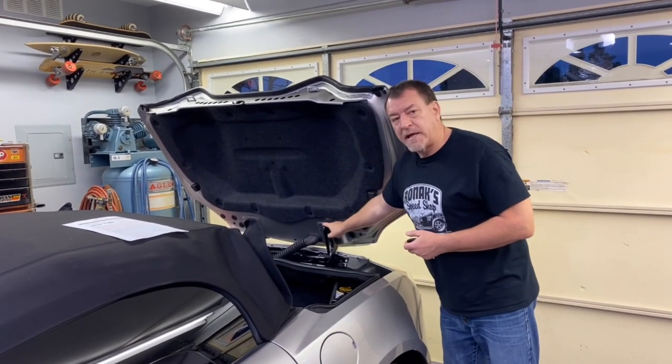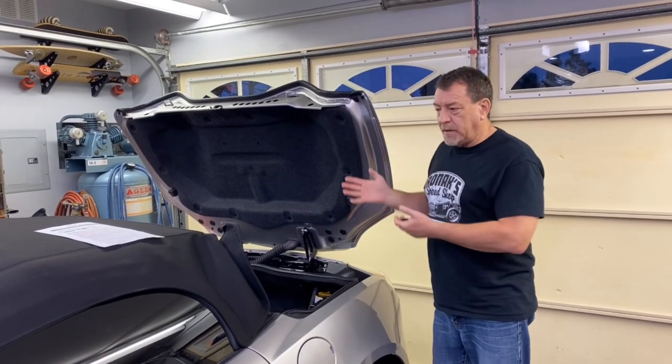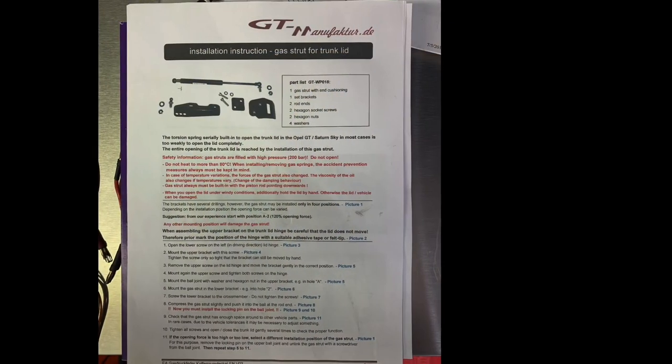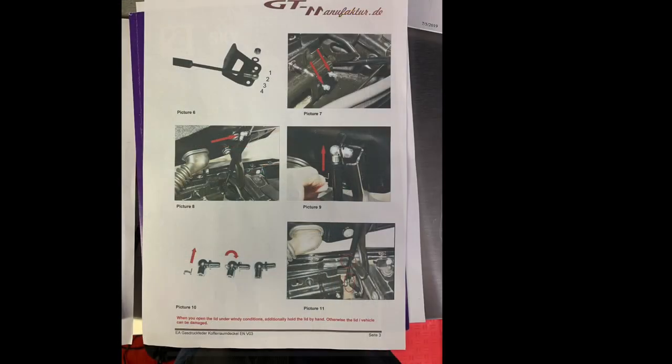This little gas strut dampens the opening just perfectly so it opens up and works very well. It closes and latches nicely too. If you'd like one, look in the description below the video — I'll have the link there so you can go get yourself one. I'm very happy with the product, and Werner over there did a great job engineering it. Thank you very much for watching — if you liked the video, please like, share, and subscribe to my channel.